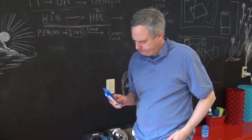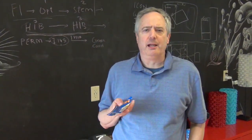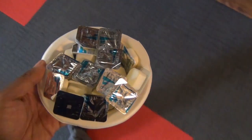Every time I bring the subject up, people always ask me, how realistic can 3D prints get? And that's entirely the wrong question to ask.